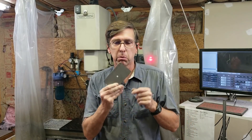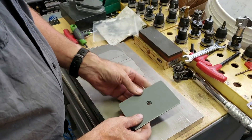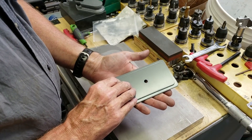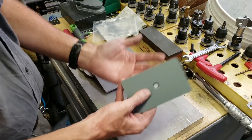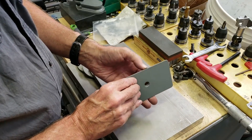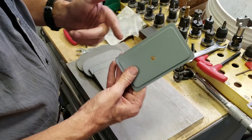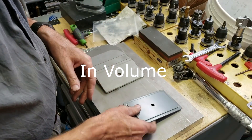Hey, Craig here. In this video, I'm going to be making a fixture plate for some laser-cut covers. I have this product that I haven't really been able to keep in stock, not necessarily because they've been flying off the shelf, but because it's just so difficult to make something like this out of steel on the Tormach.